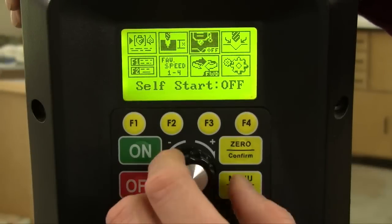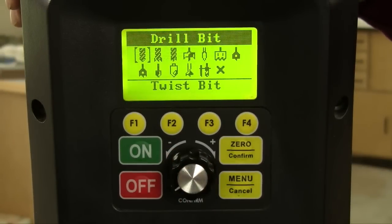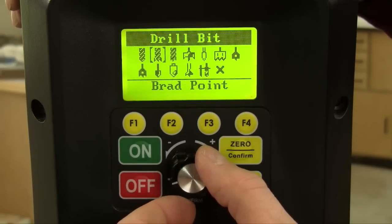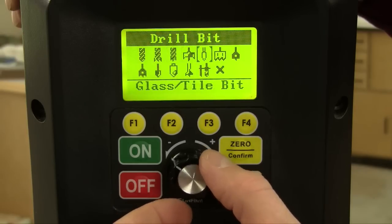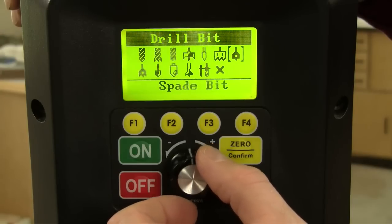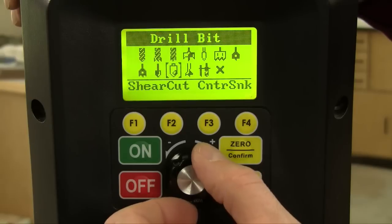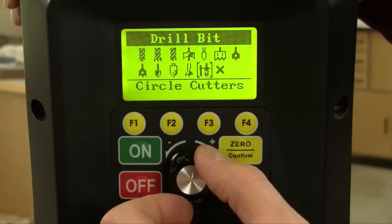To set drilling speed, just select the speed chart icon from Voyager's picture menu, and then choose one of 12 bit options: twist bit, brad point, bullet pilot point, Forstner bit, glass and tile bit, hole saw, spade bit, spade bit with spurs, countersink, shear cut countersink, power bore bits, and circle cutters.